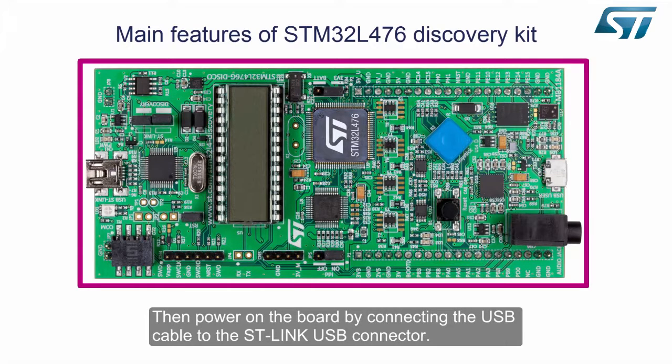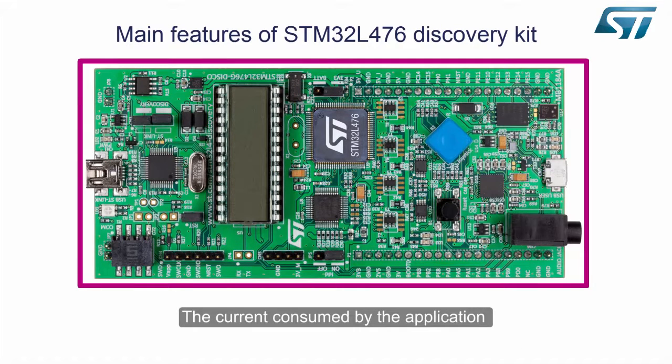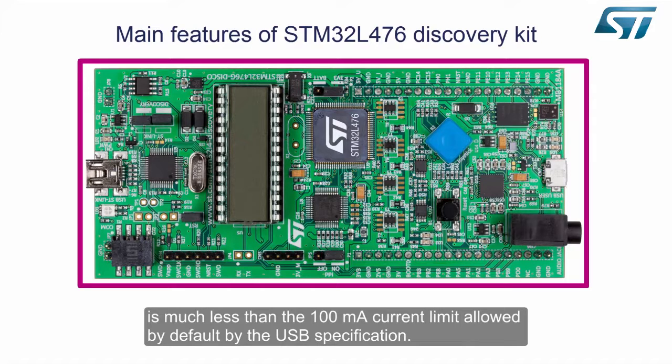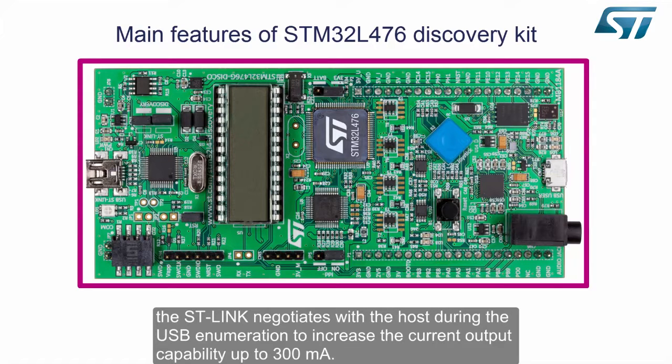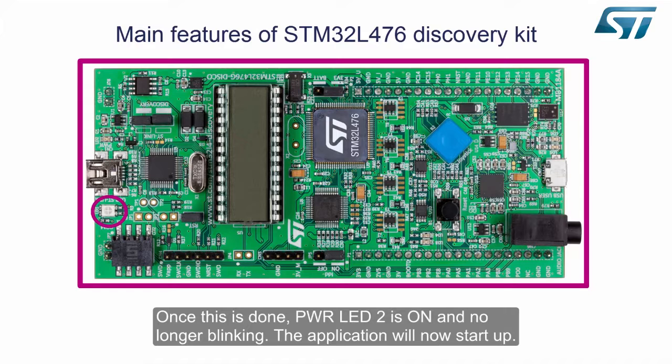Then power on the board by connecting the USB cable to the ST-Link USB connector. The current consumed by the application is much less than the 100mA current limit allowed by default by the USB specification. Nevertheless, to provide the user with more power for his own applications, the ST-Link negotiates with the host during USB enumeration to increase the current output capability up to 300mA. Once this is done, power LED 2 is on and no longer blinking.